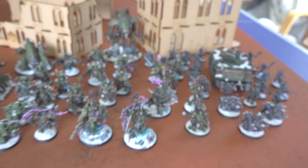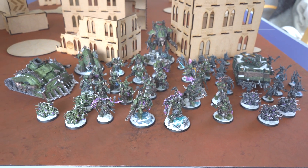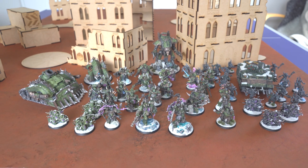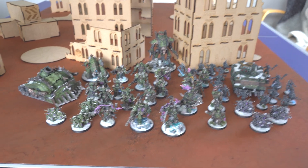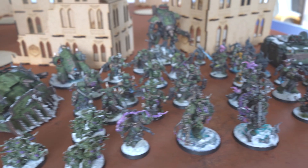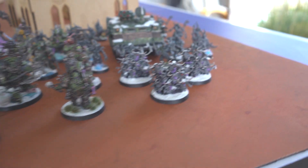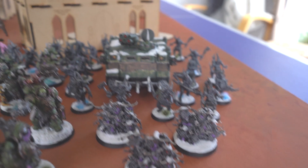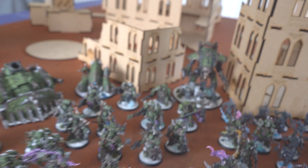So this is my fully painted collection at the moment. I've still got quite a lot that I haven't painted yet. I'm not sure how many points this is worth, but I'd say it's definitely over a thousand. Look forward to sharing more battle reports with these guys in the future. If you made it this far into the video, thank you so much for watching. Hopefully I'll have some more battle reports for you in the near future, so until next time, see ya.